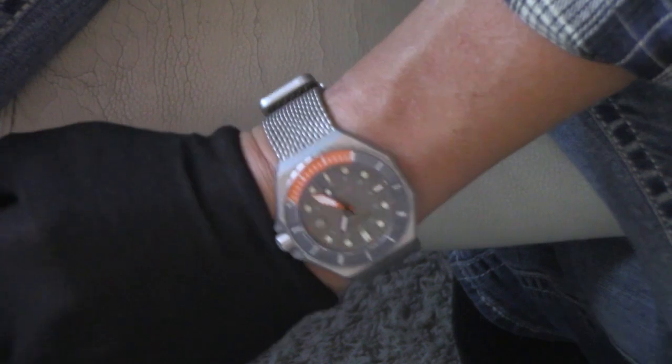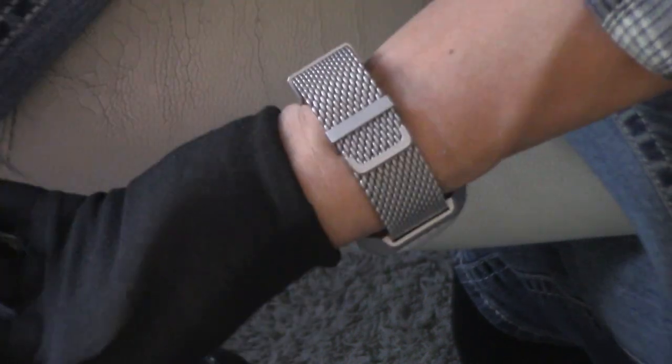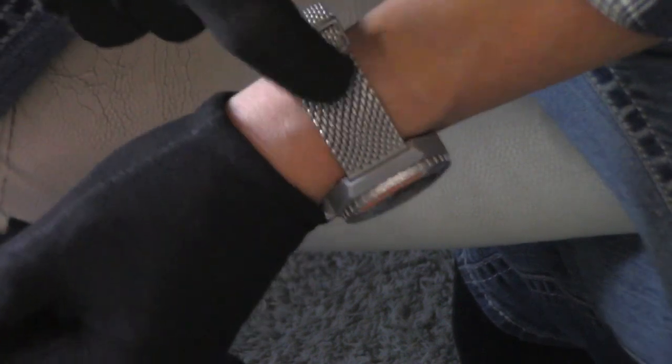Let me show you the difference with that shark mesh — give you an idea what that looks like. I would say this one is my least favorite execution, probably because it's such a matte finish, but I mean, it's still badass. How could you not like that? It may not be my very favorite one, but it is stunning. I think just because I'm not a huge fan of shark mesh, if I had to do it, I would order this with the standard bracelet.